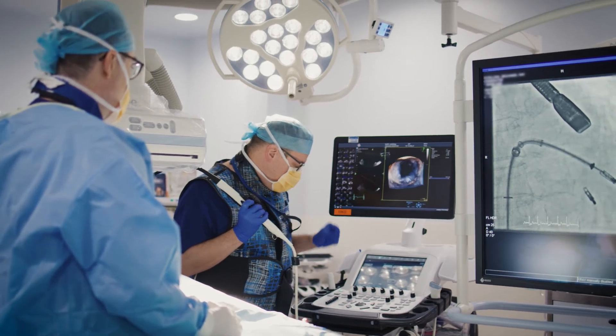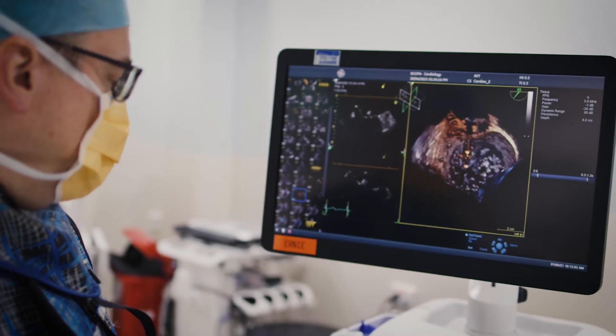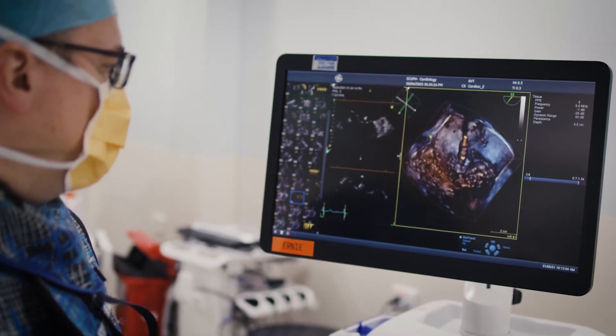You may have also been referred for a procedure called a cardioversion. A cardioversion is a procedure where we give an electrical shock to reset your heart to normal rhythm.